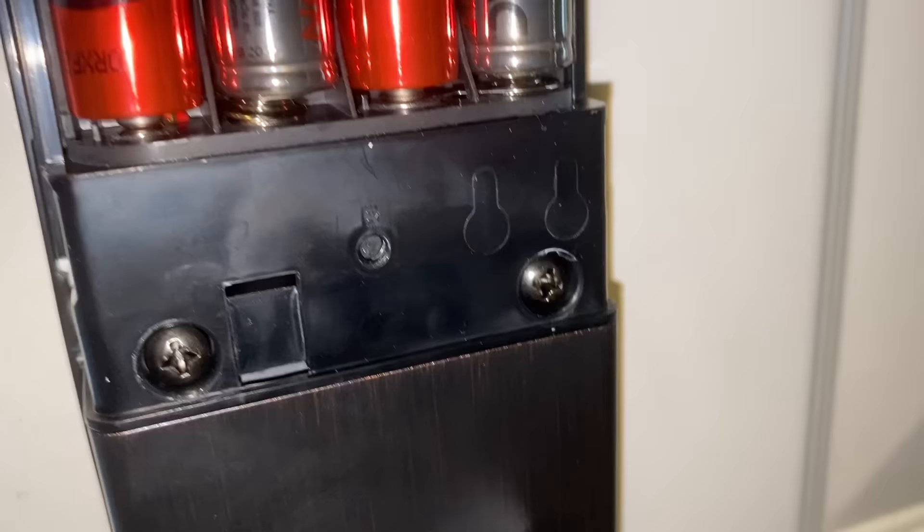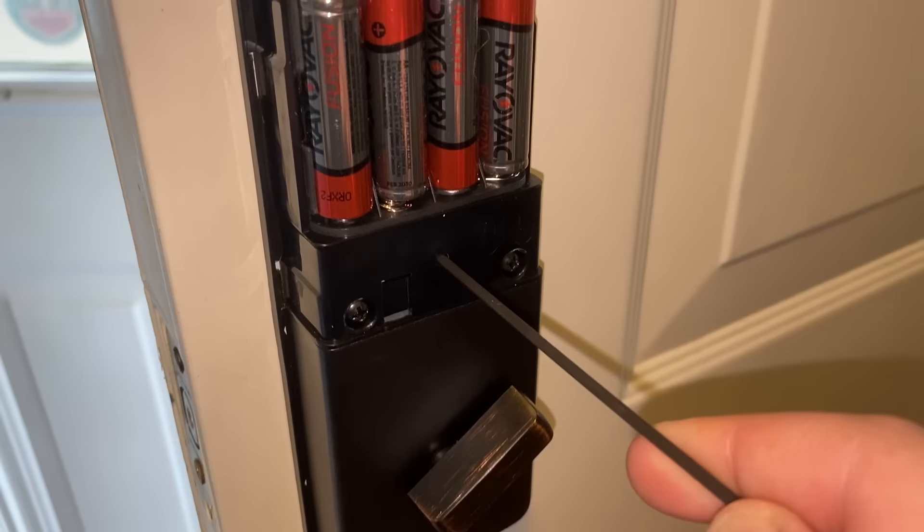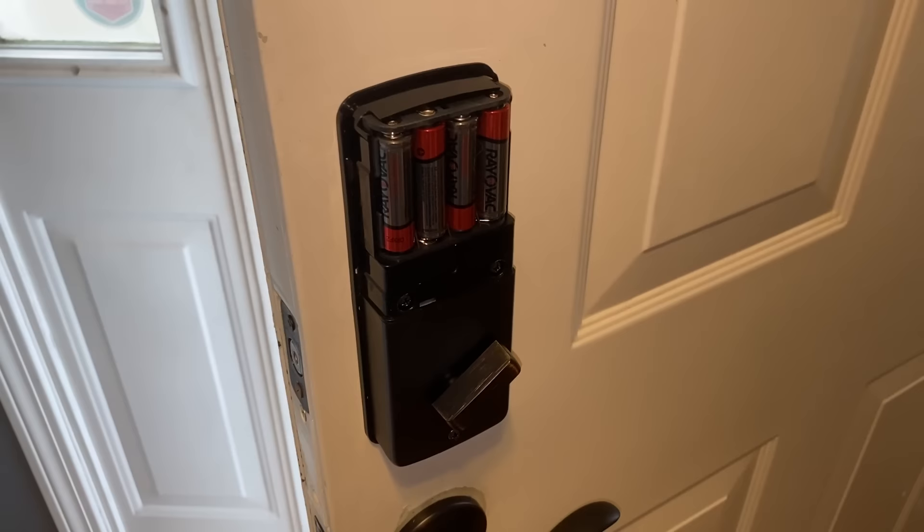If you ever want to return this to factory settings, you put this in here and hold it down for five seconds. You're going to hear it beep - beeps three times. And all the programming that's been done to it has been reset. So let's start from scratch.